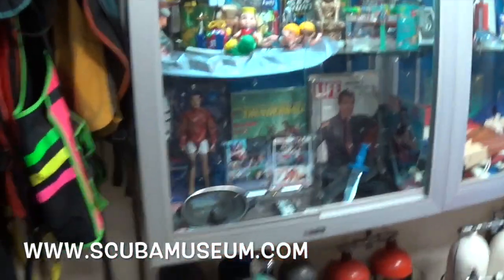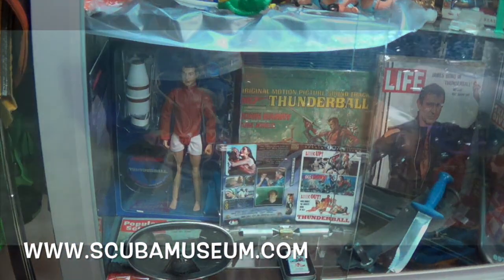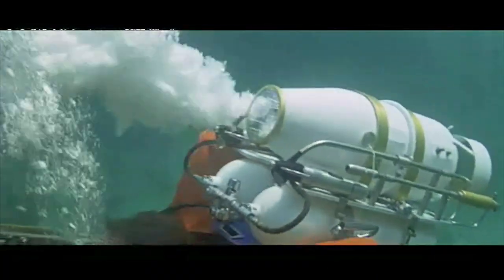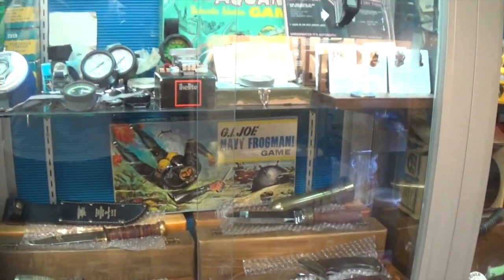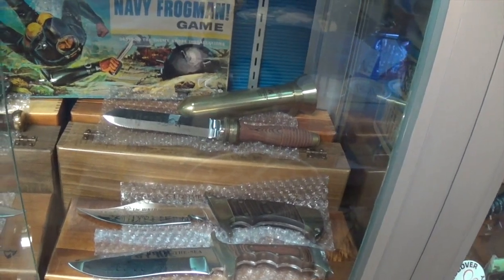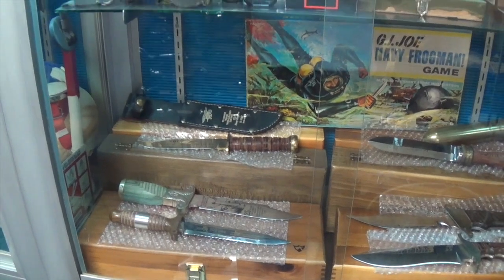Now let's take a step back in time. I remember this — Thunderball. That is G.I. Joe. I remember that as a kid. Those are some nasty looking dive knives. I never realized that Wenoka had a dive series of dive knives.